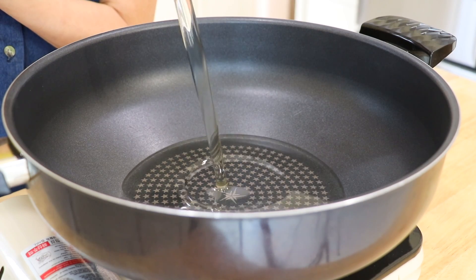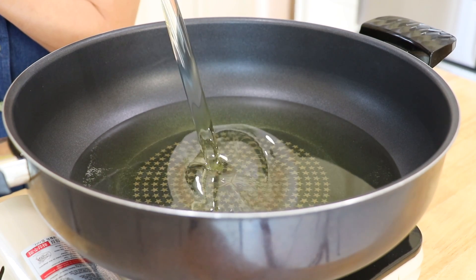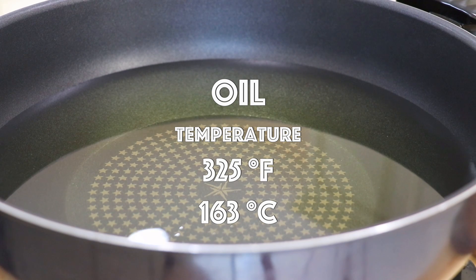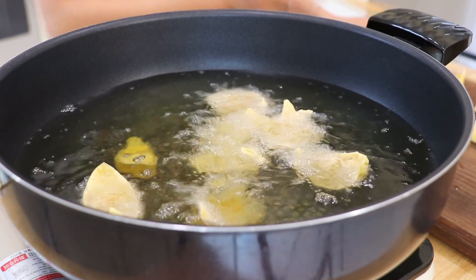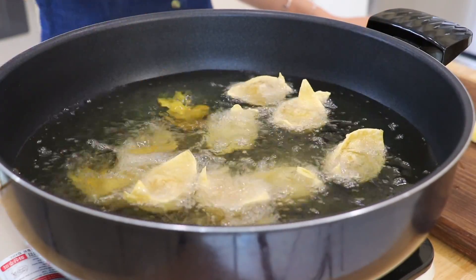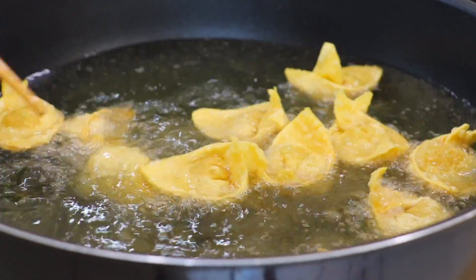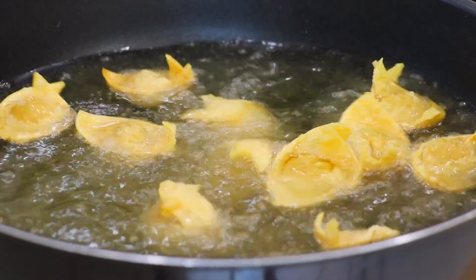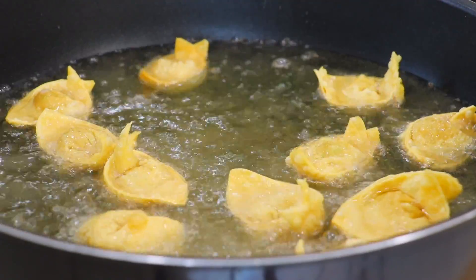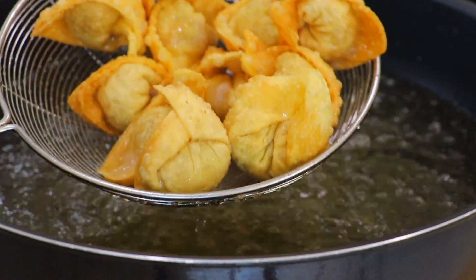In a large pot over high heat, place in the extra light olive oil or any other high smoke point oil of your choice. Heat it up to 325 degrees Fahrenheit or 163 degrees Celsius. Transfer in the wontons a few at a time. Fry until golden brown for about 5 minutes, turning them frequently so that they brown evenly. Remove and drain on a paper towel-lined plate. Repeat with the remaining wontons.